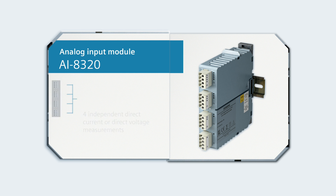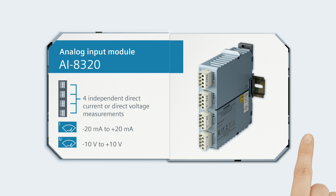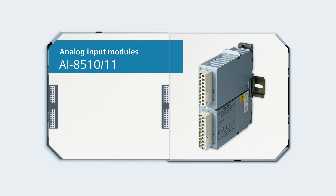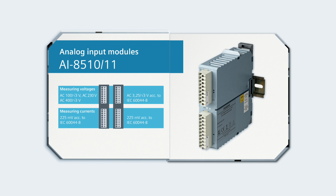Four independent direct current or direct voltage measurements in the ranges of minus 20 to plus 20 mA or minus 10 to plus 10 volts are handled with the AI8320 module. Alternating voltages and currents are measured with the AI8510 and AI8511 modules as low power signals.